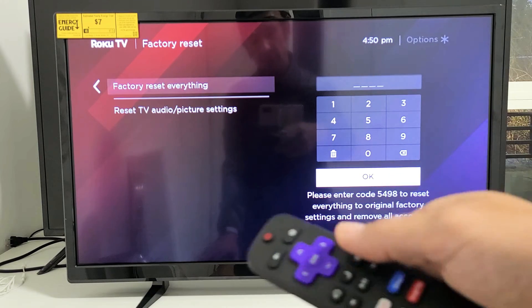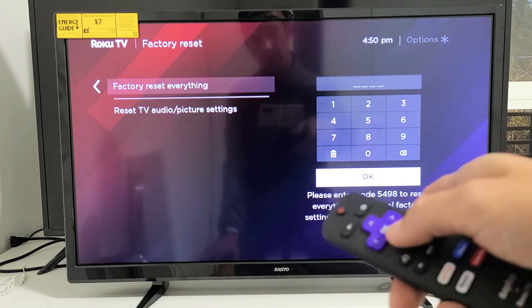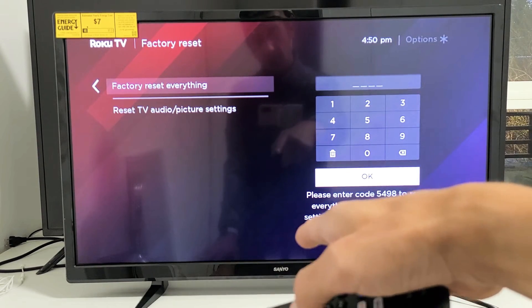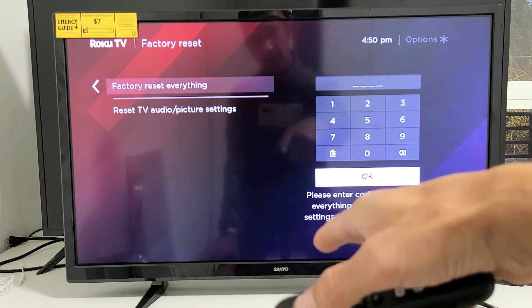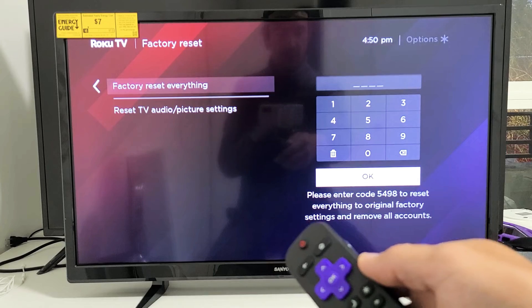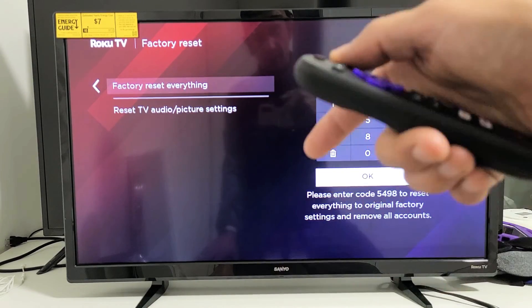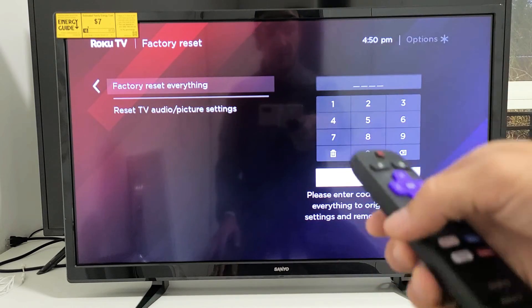Now, if you have a completely black screen and you're not able to do a factory reset because you can't see anything on screen, you can always do a factory reset using the button on the TV itself — you don't need the remote. I'll have a link below in the description or comments on how to do a factory reset without using the remote.